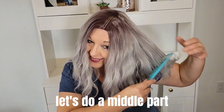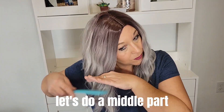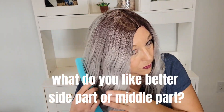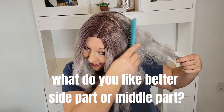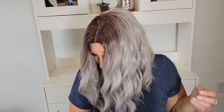Now here is the middle part. I like it, but it doesn't quite look as natural as the side part to me. I'm 53 years old and I have blonde hair, but as you can see in the beginning of the video it is starting to get gray, and I just kind of wanted to see what I look like with gray hair. And I do like this color.